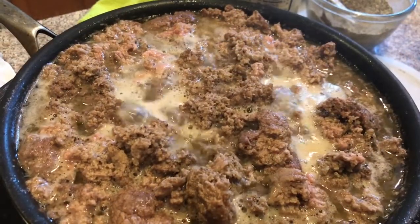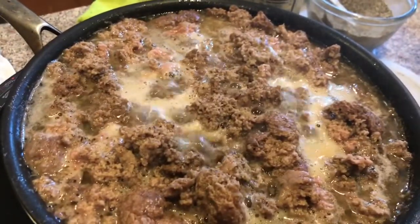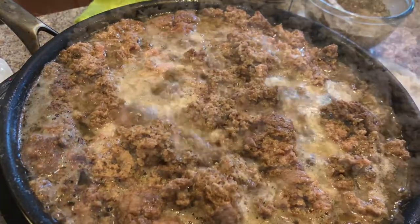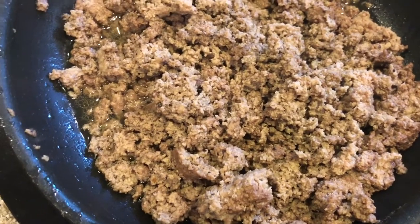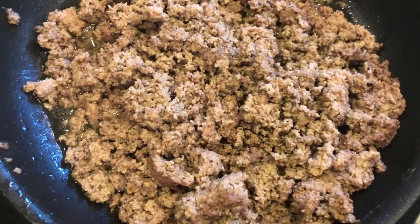The turkey meat is almost done. I'm going to cook just a few minutes longer, and then I'll strain the fat off of the turkey. I'll strain some of the turkey juice off, and I'll make another dish with half of the turkey meat, so I'll show you that when I get to that.